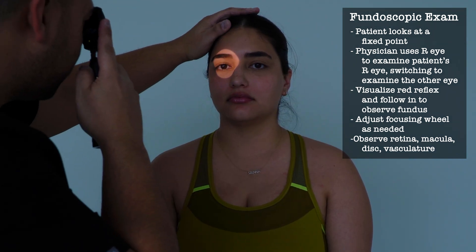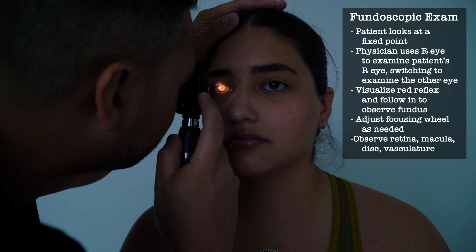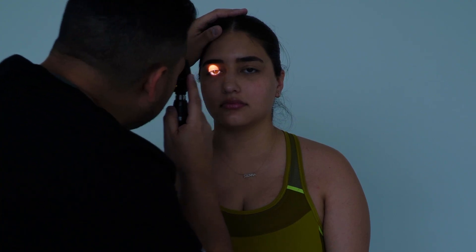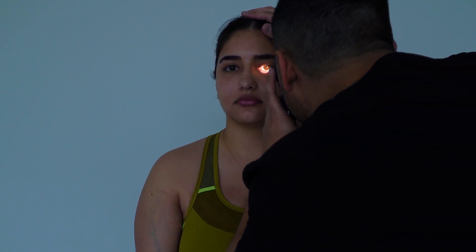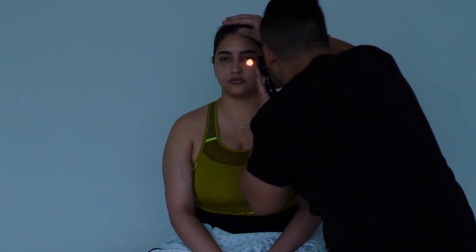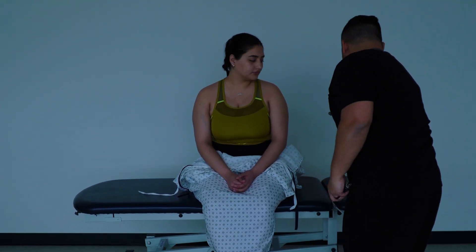Anything painful or tender there? Okay, so now I'm going to examine your eyes — I'm just going to turn off the light. Okay, let's go ahead and look straight ahead. I'll put my hand on your head. Cover your left eye and keep looking ahead of you. Okay, all right — while I'm turning the light back on, just go ahead and lie on your back.